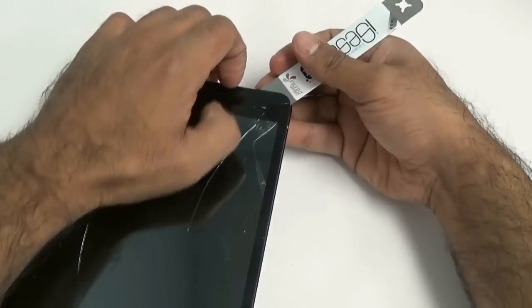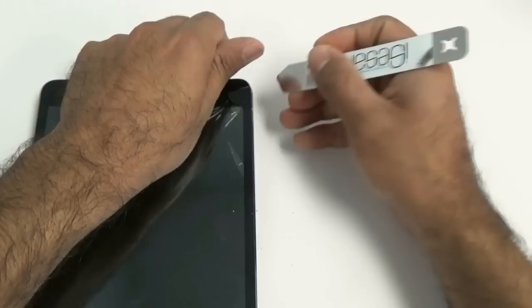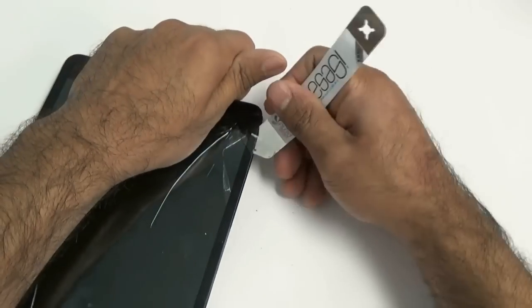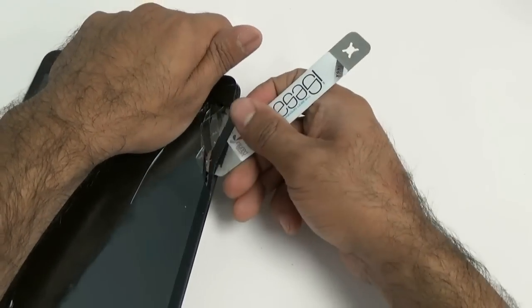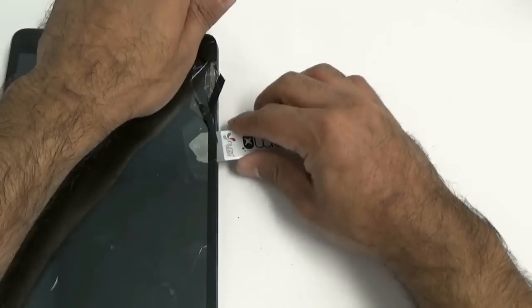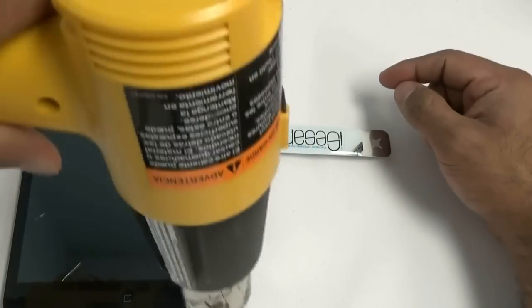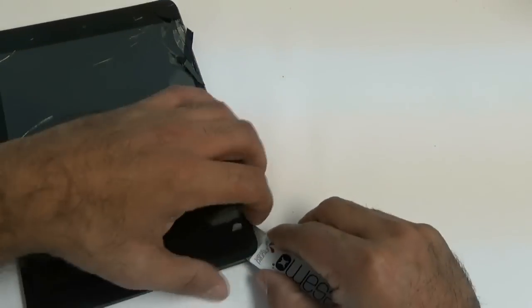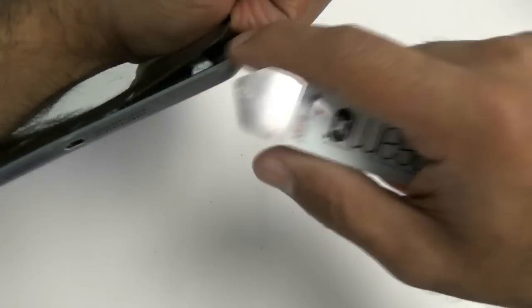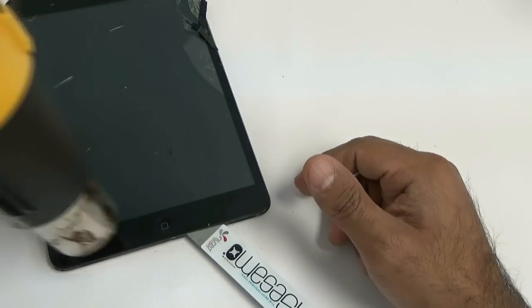To get in between the glass, use a nice iSESMO tool — I'm going to speed this up a little bit for you. Once you've got the tool in there, the glass is going to come off a lot easier. Unlike the iPad 2, 3, and 4, there are no cables along the sides, so you don't have to worry about ripping anything. Go along the sides to loosen it up, keep applying additional heat, and it will come off.